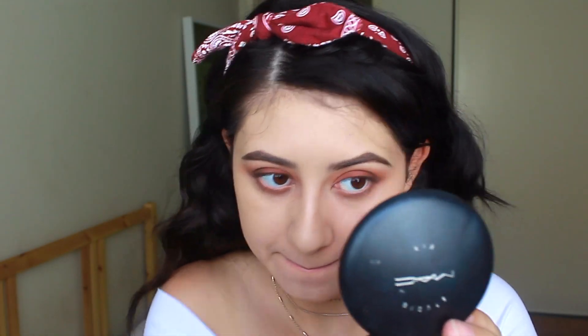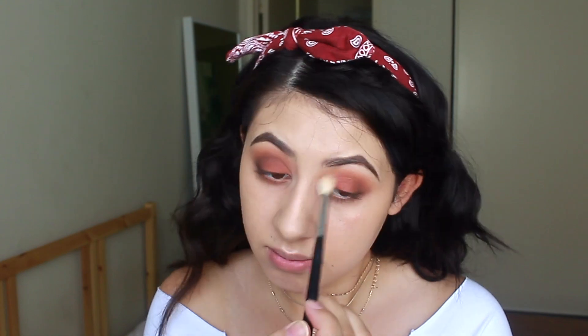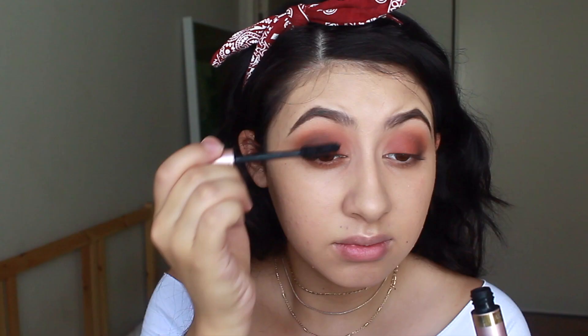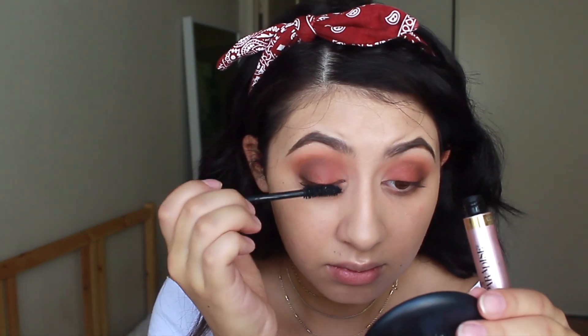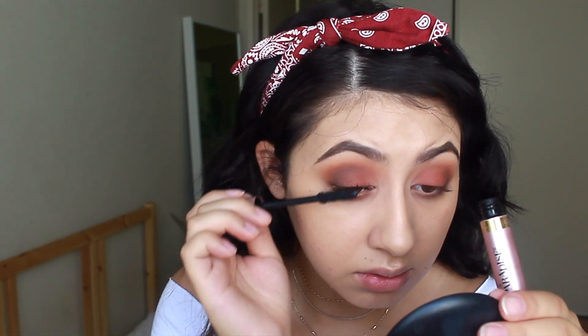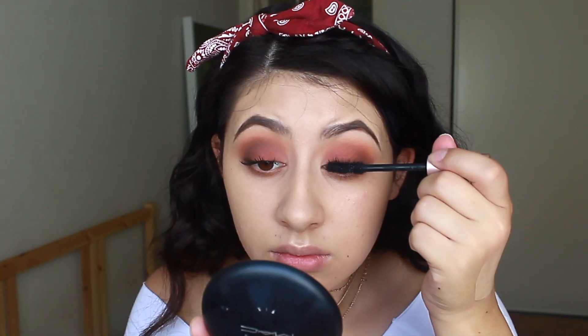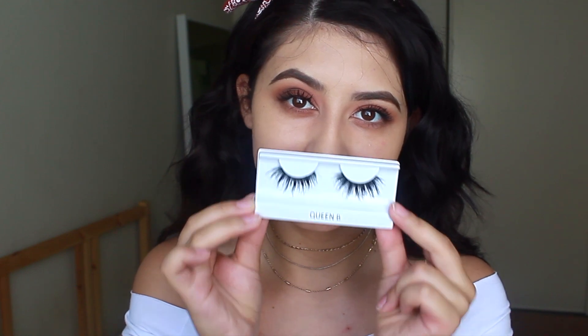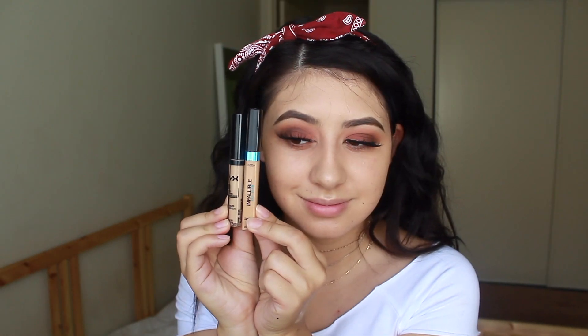The shadows in this palette are pretty good, but I did get some fallout, so I'm just blending that away with my sponge. Then I'm taking the light shade in the palette and putting that in my inner corners. Now I'm taking Lash Paradise by L'Oreal — this mascara is amazing. You could probably leave your eyes like this if you don't want to wear false lashes, but since I wanted to be extra, I took some Queen Bees by Coco Lashes and added those to my eyes.